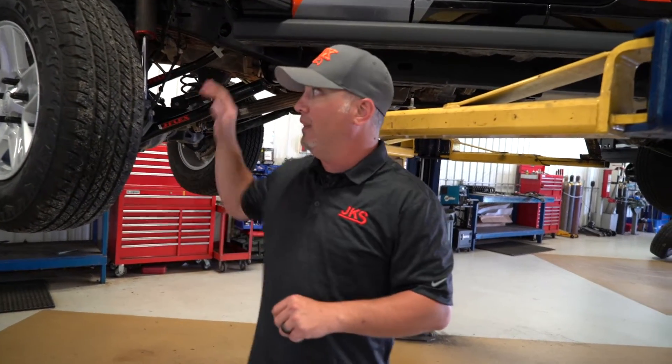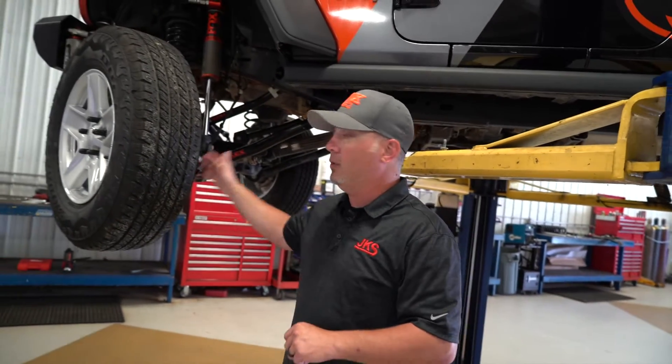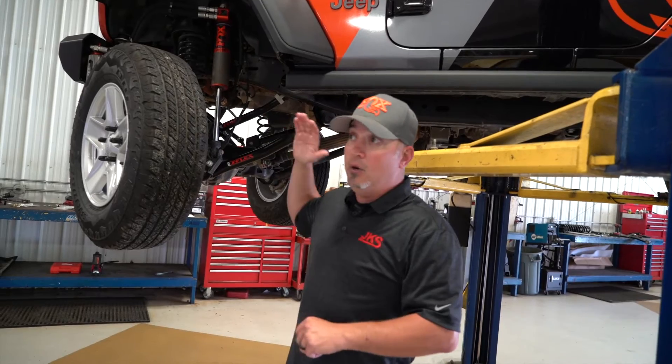So first, why are we talking about any of this? When we lift the vehicle, we need to adjust the caster — absolutely have to. A solid axle vehicle needs a caster adjustment. We do two and a half, three and a half, four and a half, six inch lifts. We have to find a way to reset that caster so we don't get flighty steering, bump steer, death wobble — all the things that come with poor caster qualities.